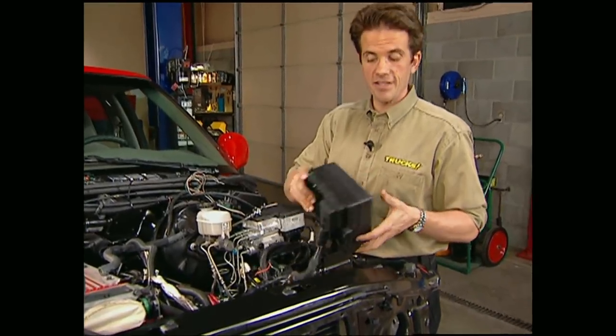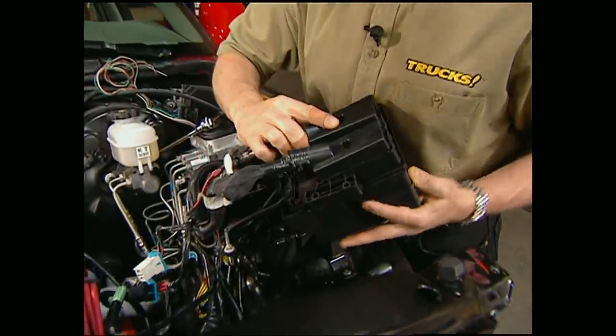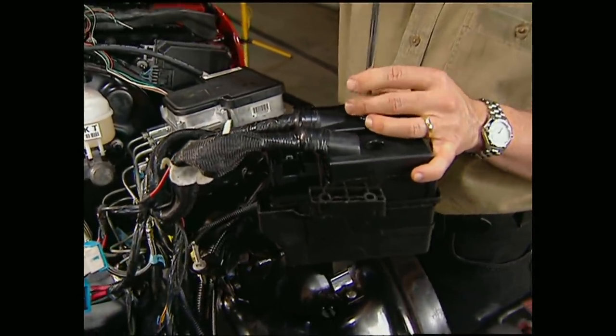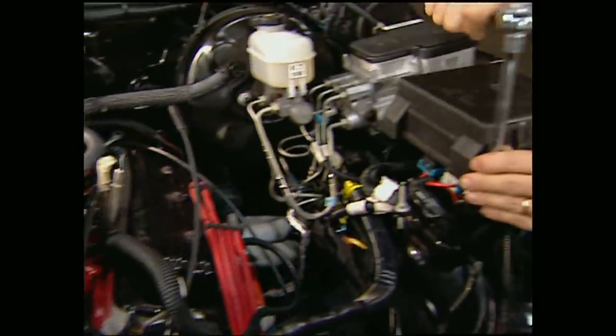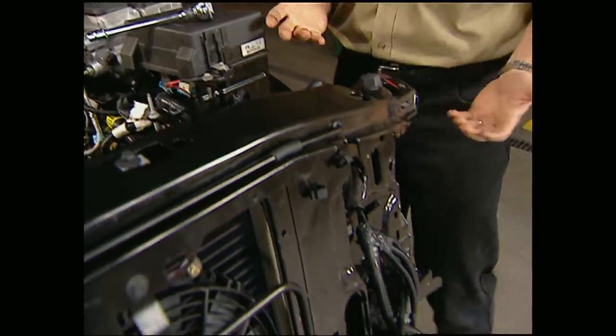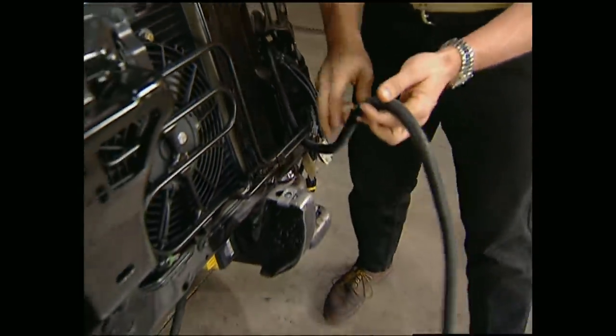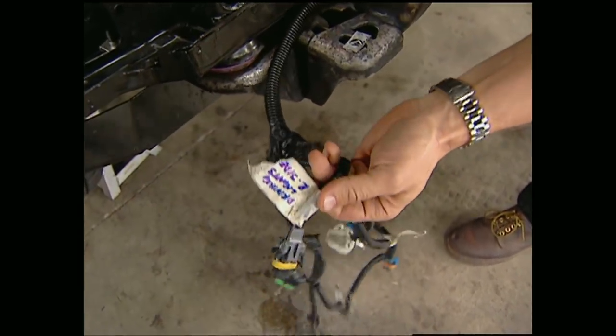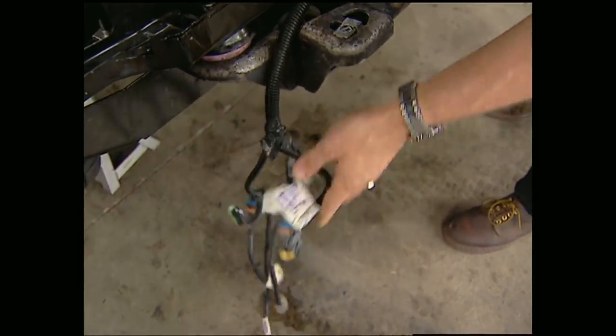The fuse relay box is next. The modules are plug-ins that are held in place by screws. Mount the box to the support and tuck all your wires out of the way. Now before you go any further with the front end assembly, route the wiring harness for your headlights through the radiator support. Believe me, this is when marking your connectors really pays off.